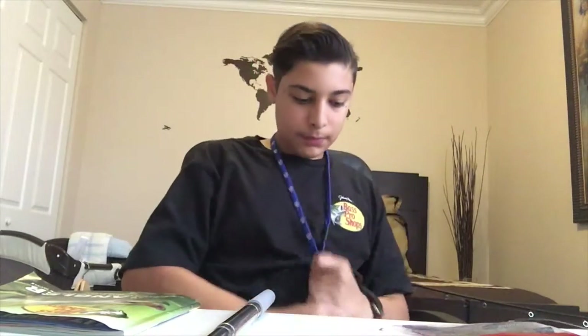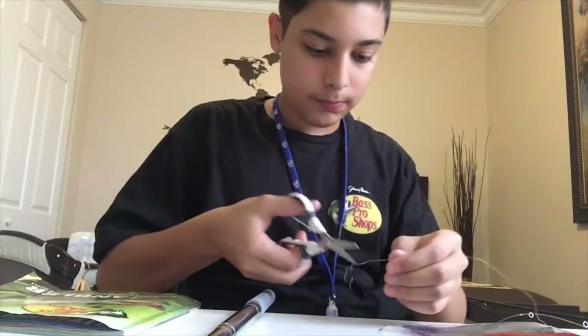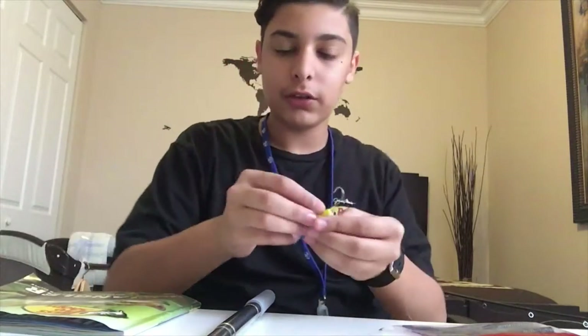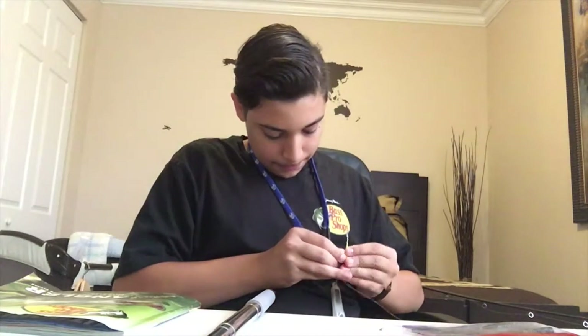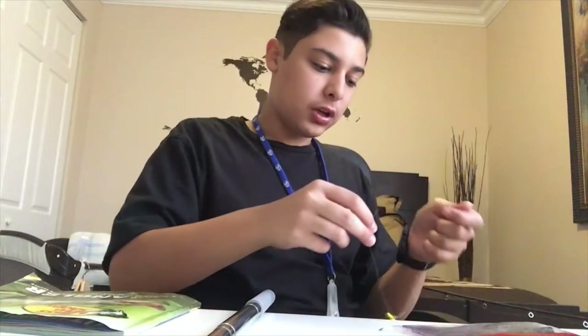Right now I'm going to show you how to Texas rig the worm. What you're going to want to do — if you have a jig head, grab it. You're not going to need a bullet weight for this because the jig head is already a little bit heavy, so it adds some weight. The bullet weight is for the other hook, and I'll show you why in a minute. So you're going to want to feed it through here. Tie it how you do — tie it how I did it for the scatter-up minnow. If you want to look at the review on that, go back a previous video.